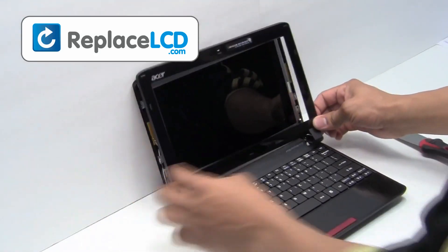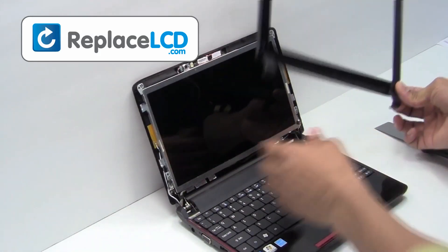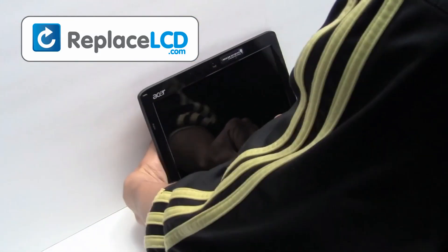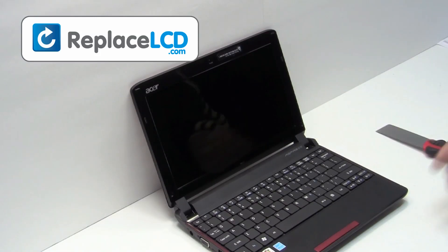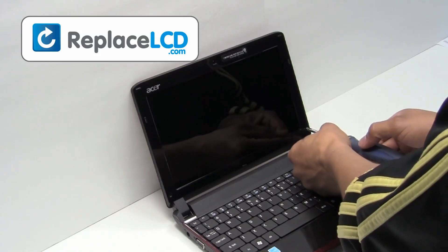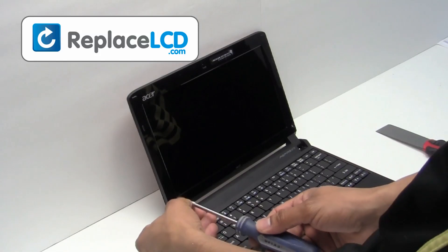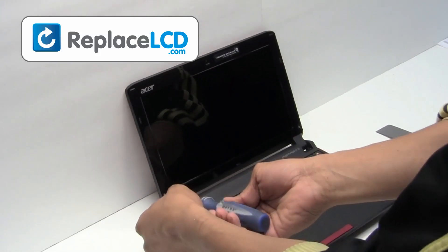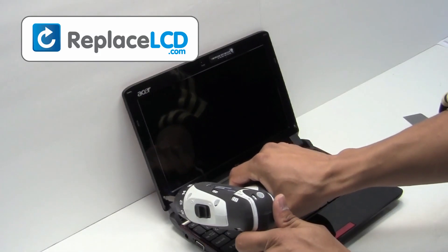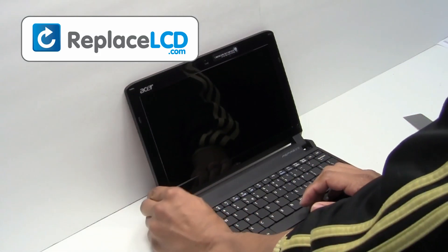Place the LCD bezel back onto the screen. Snap it back in place. Screw the plastic bezel back onto the LCD. Place the rubber covers over the screws. And that's all — you've just replaced your laptop LCD.